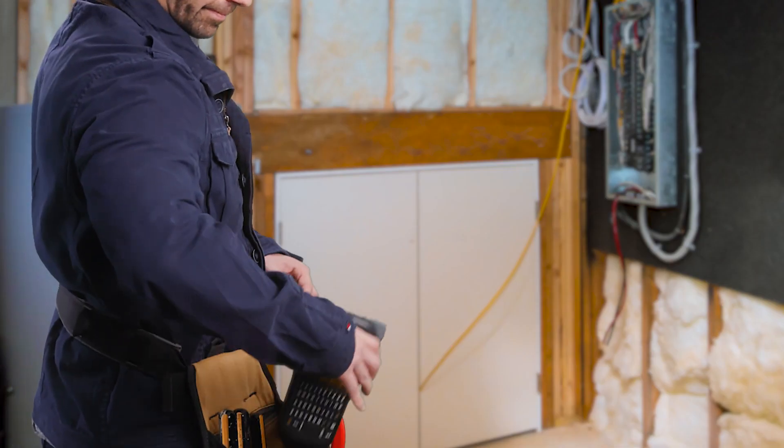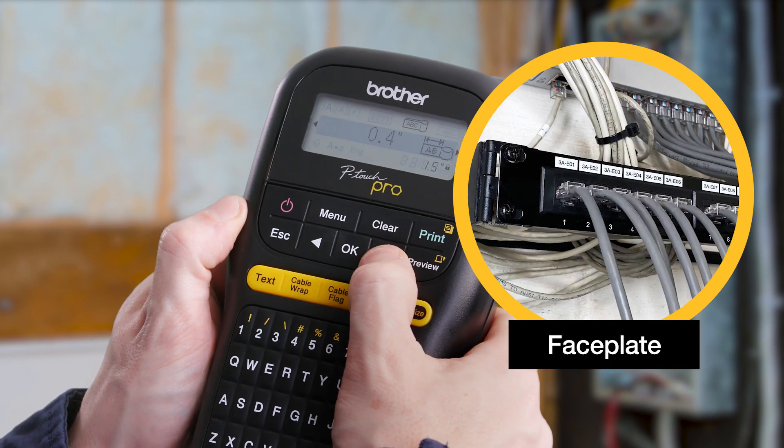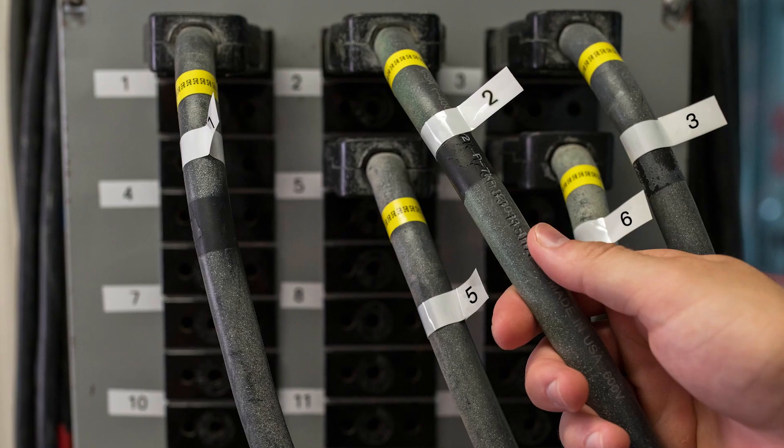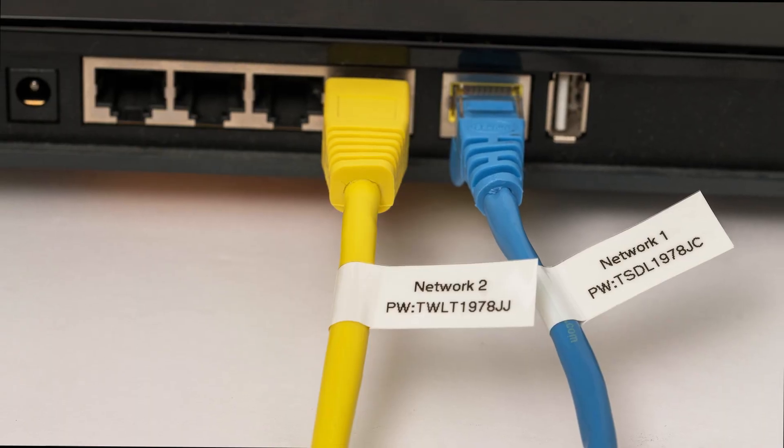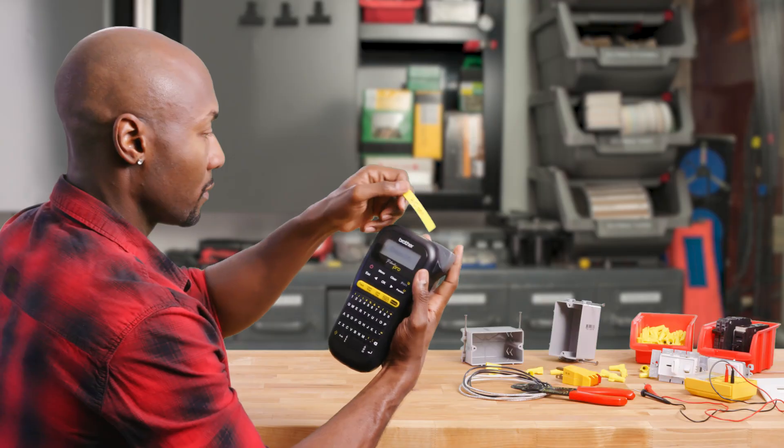P-Touch Pro features convenient one-touch keys for cable wrap, cable flag, faceplate, and serialize that make electrical and telecom labeling fast and easy. Use over 300 symbols to help declutter your electrical wiring.